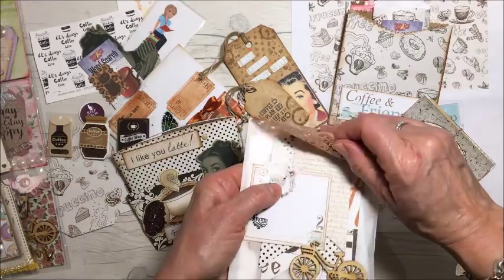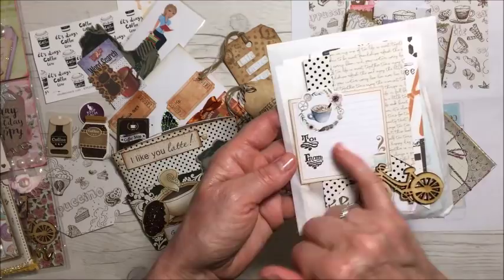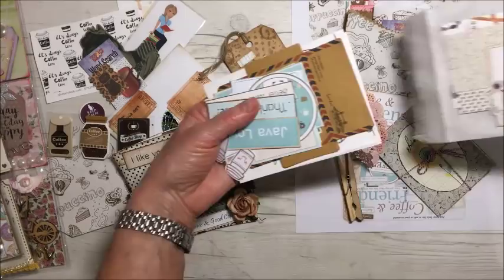All right, so in this glassing bag I've added three sizes of a banner — a banner die that I have — a wooden bike, and then I stamped 'to and from' here.